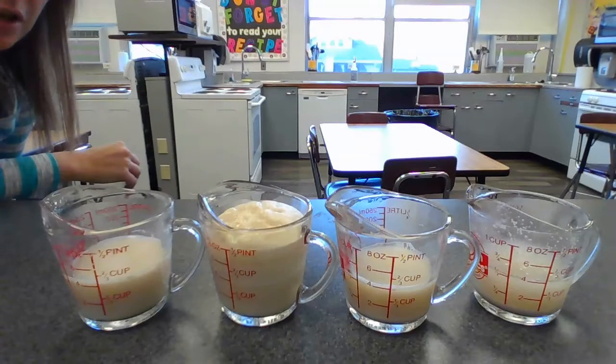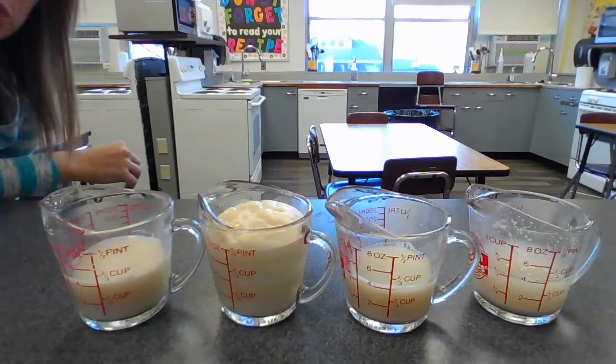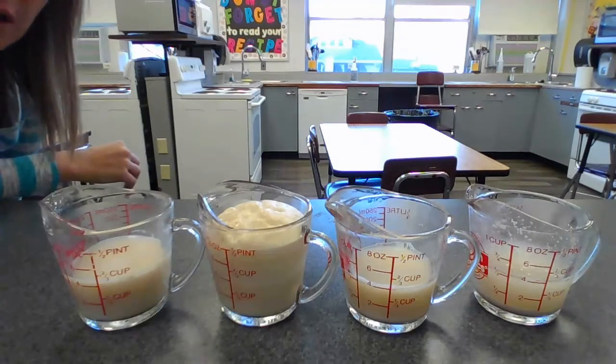So right now you can have a discussion with your class and your teacher as far as which had the most yeast growth and what factors contribute to that growth. We should know the water temperature, and we should also know between variation one and variation two whether sugar is also necessary to that growth.